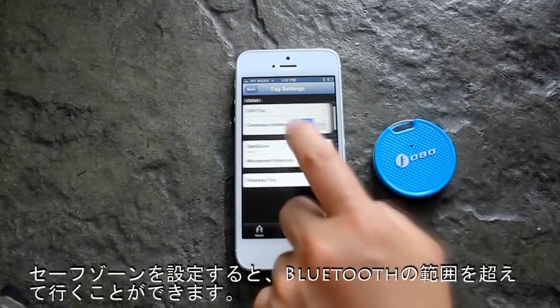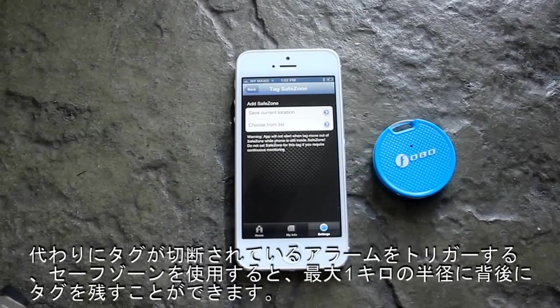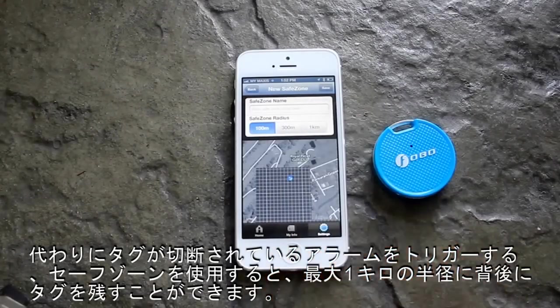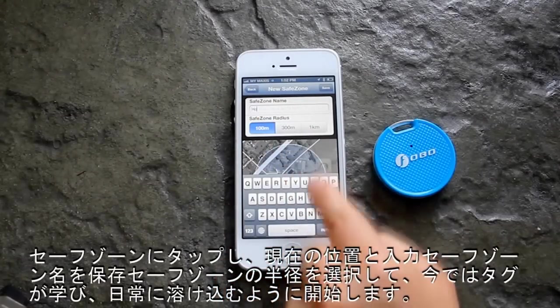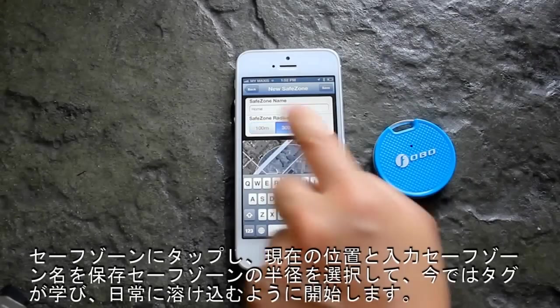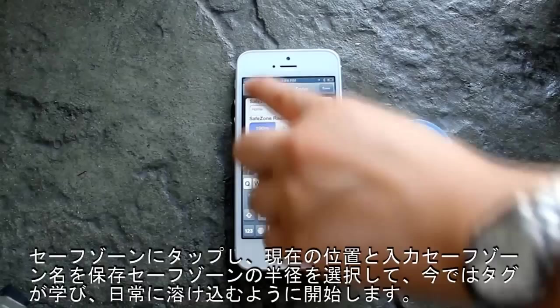Setting a Safe Zone will allow you to go beyond Bluetooth range. Instead of triggering an alarm when the tag is disconnected, Safe Zone allows you to leave a tag behind up to a radius of 1km. Tap on Safe Zone, save the current location, and input the Safe Zone name.